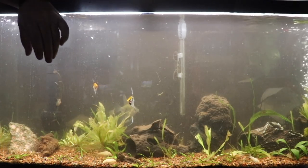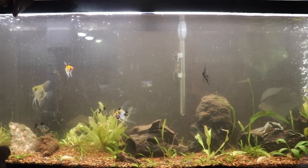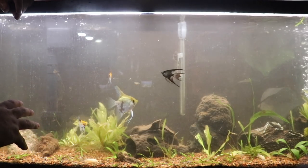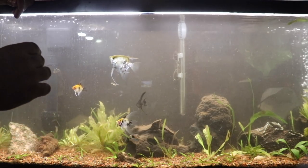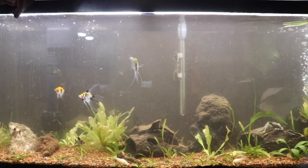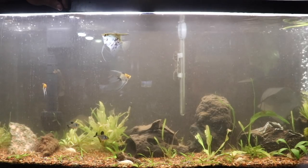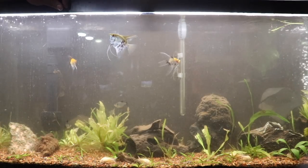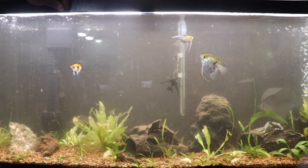I added six root tabs, strategically placed close to the rooted plants — I think every plant in here is a root feeder, as far as I know. I've gotten plants from multiple locations: when I first set this tank up, Cory from Aquarium Co-Op sent me a bunch of plants, Keith from KGTropicals sent me plants, and I bought some things at local fish auctions — especially the Bucks County auction, which is my favorite.